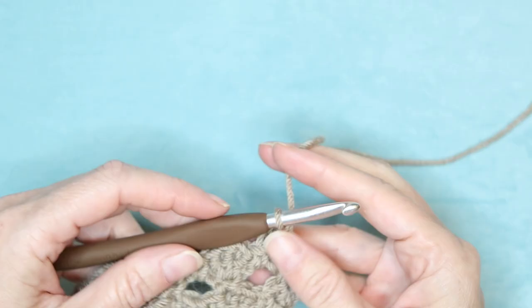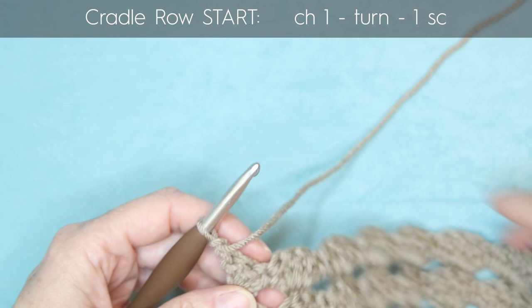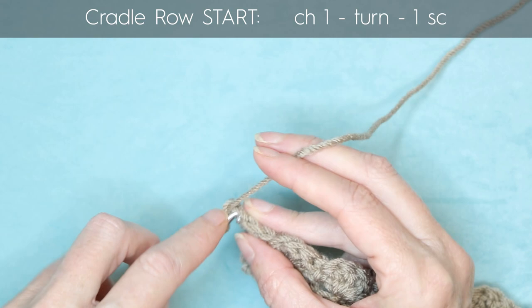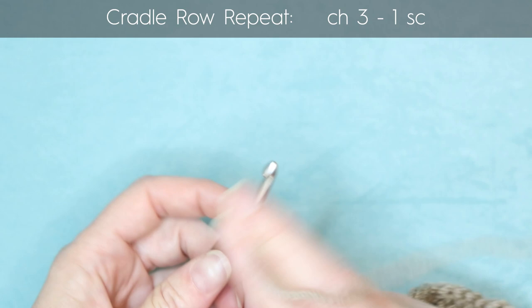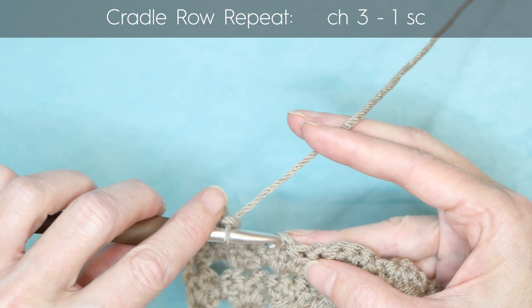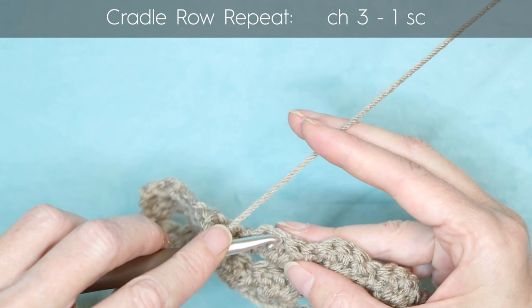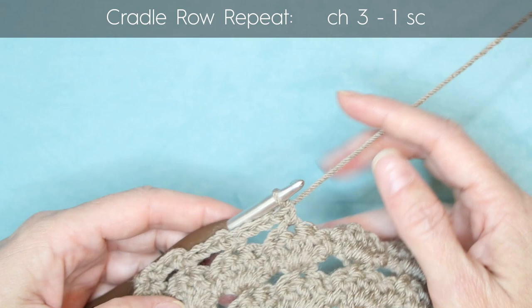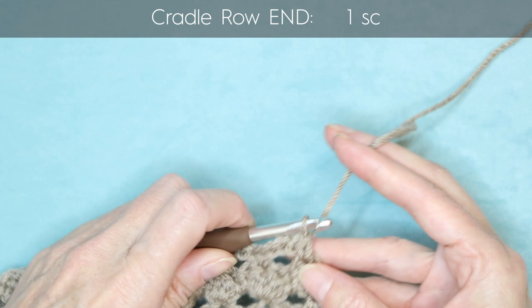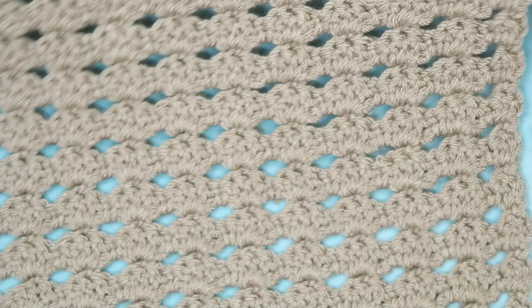When you've completed your 15 candy rows, we're going to end on a cradle row. Chain one and turn your work. Do a cradle row all the way back: one single crochet into that first stitch, chain three, one single crochet into the center stitch of each candy, chain three — all the way along until you reach the end. At the end, make your last single crochet into the top of your chain three. Chain one, cut your yarn, pull your hook up and your yarn through and snug that down to secure. Sew in your tails and you're finished.